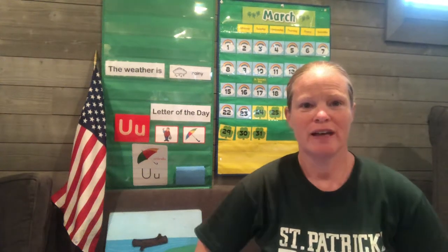Hi boys and girls! How's everybody doing today? I'm really happy that it's sunny out today, not raining like it was yesterday. I got to go out and go for a little walk. My boys rode in the schoolyard on their bicycles for a while. So I hope you're getting out and getting some sunshine today and some fresh air.